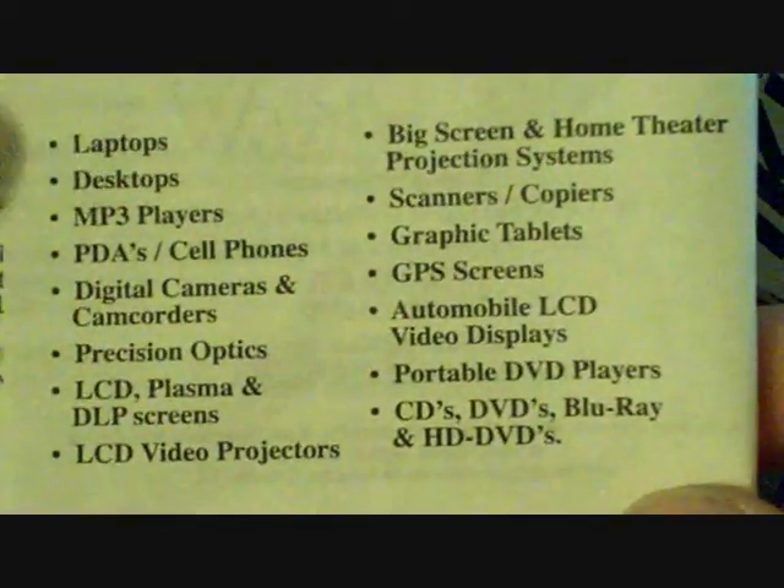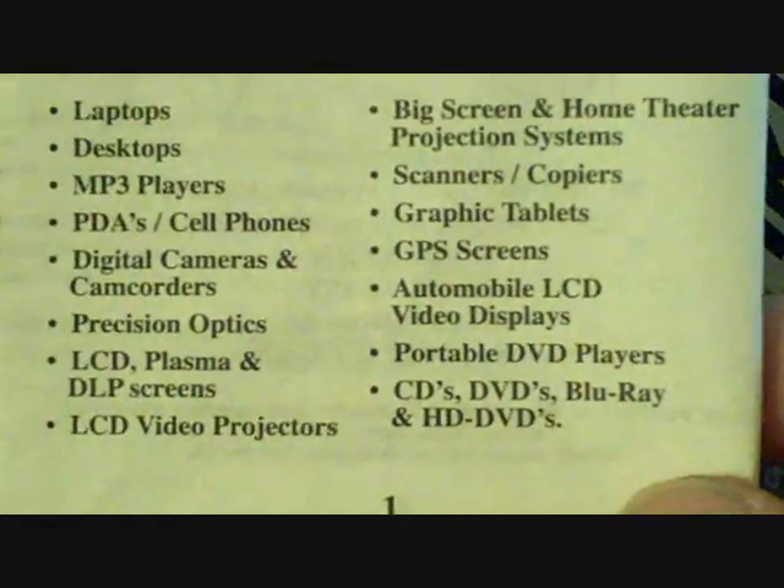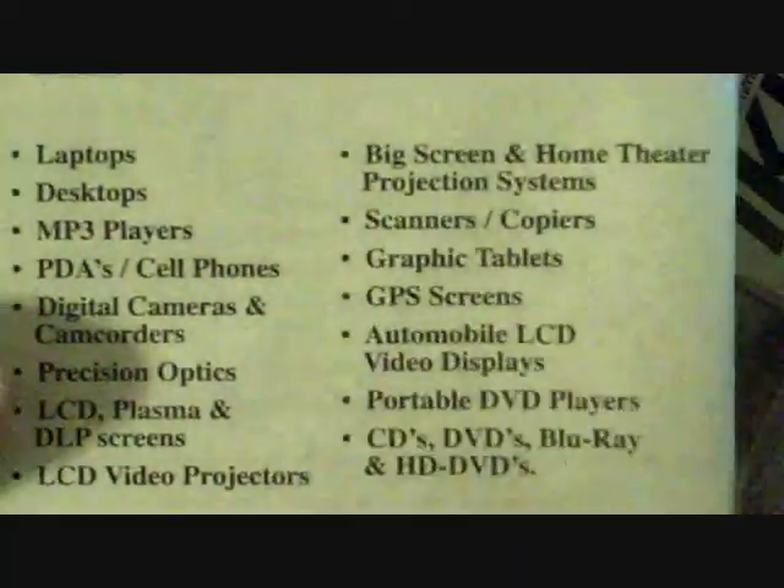Look at this list of stuff — so you could buy this for your iPod and end up using it for a bunch of different things. I actually just used it on my TV today. So it is definitely a multitasker. There are some things it can do.